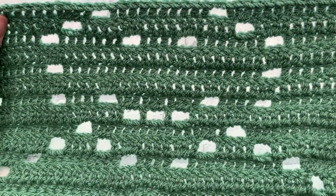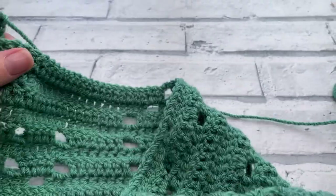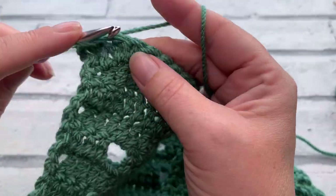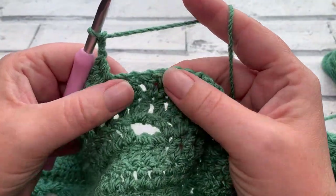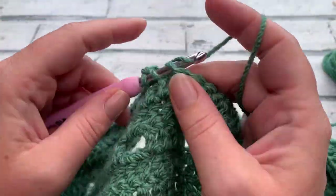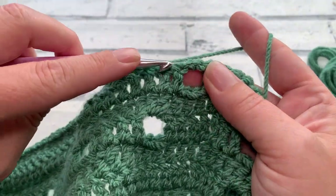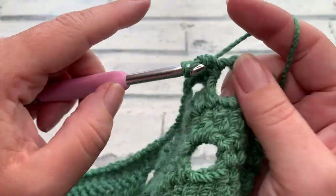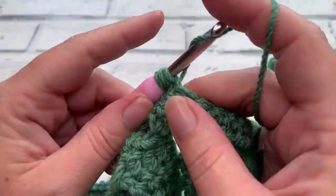We can see the snowman's little cute face! For row twenty-eight, start with our turning chain of three, then work one double crochet into each of the next 27 stitches. Once those 27 are done, chain two, skip two, one double crochet into each of the next four, chain two, skip two, one double crochet into each of the next 27 stitches. Work your last stitch into the top of your turning chain and I'll meet you for our last two rows.